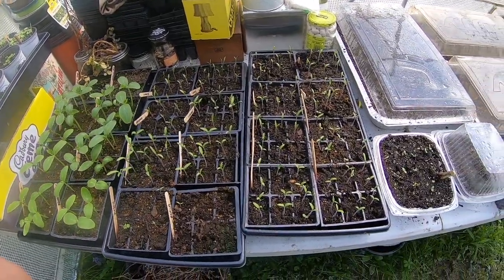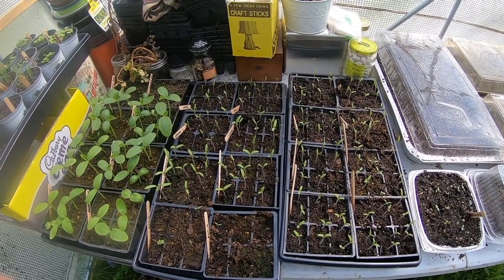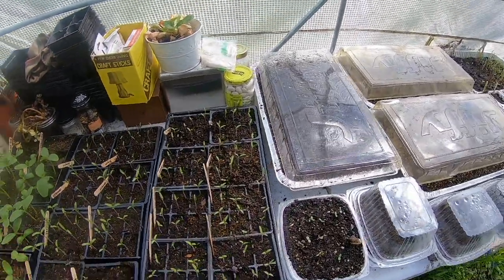These are all my tomatoes. They're looking very, very small right now, but I only planted them about a week and a half ago, so I guess they look good for the time being. And I'm in no rush to get them into the ground.